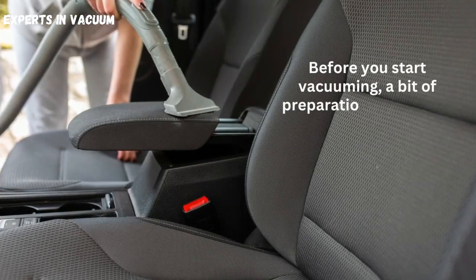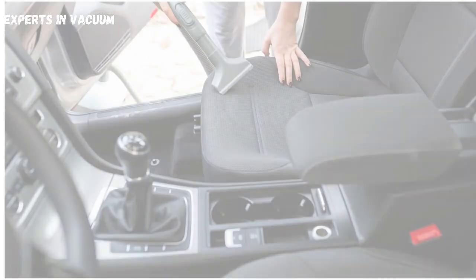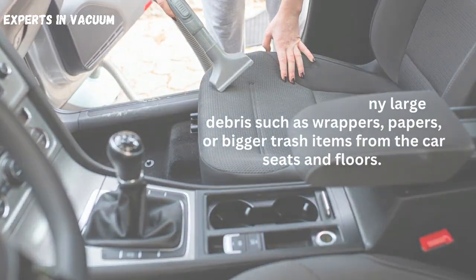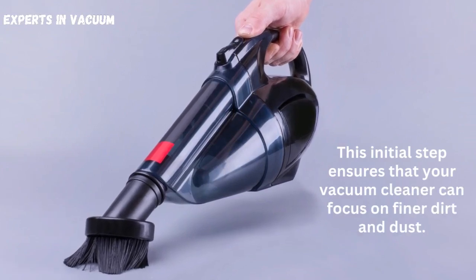Preparing your vehicle. Before you start vacuuming, a bit of preparation goes a long way in maximizing your cleaning efficiency. Begin by removing any large debris such as wrappers, papers, or bigger trash items from the car seats and floors. This initial step ensures that your vacuum cleaner can focus on finer dirt and dust.